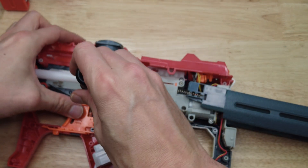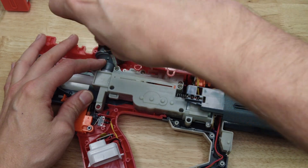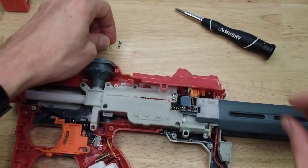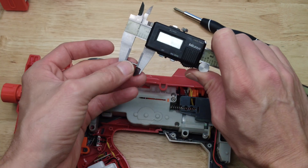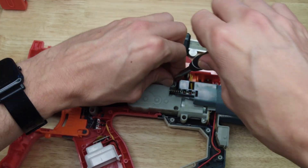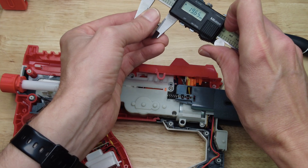The gearbox is also screwed onto the housing using these screws. These screws are 11.6 millimeters long. This one back here is a long one, 19.6 millimeters long.